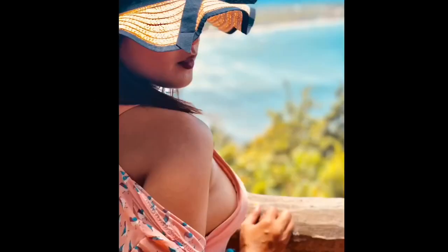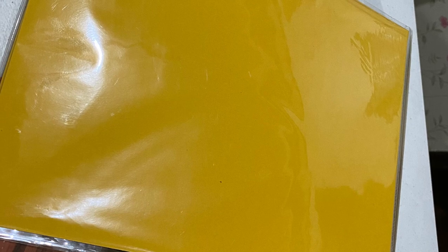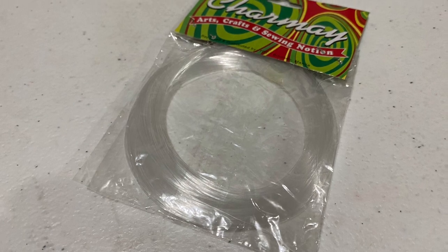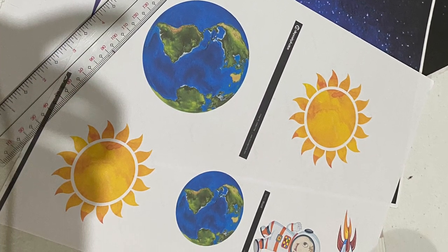Welcome to Juana's Vlog. The things we need are: a folder, stickers for design, foam paper, a blue ring, tape, and pictures of the universe. Let's start — let's cut out the pictures.